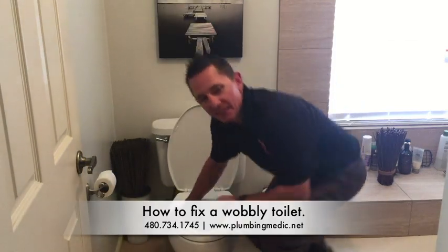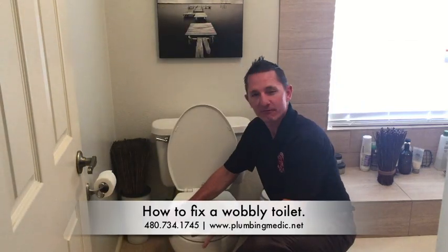Hi, I'm Mike Roberts with Plumbing Medic, and this is your educational moment. Have you ever sat on a toilet and had it be wobbly? It feels like you're kind of on a roller coaster. Well, today we're going to talk about how to fix that problem.